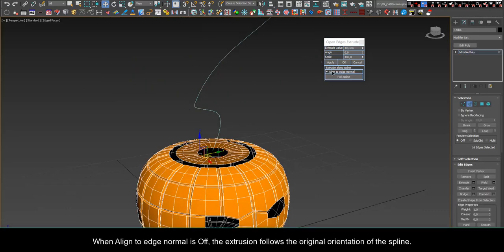When Align to Edge Normal is off, the extrusion follows the original orientation of the spline.